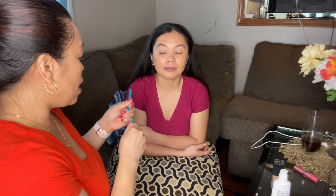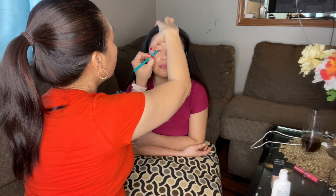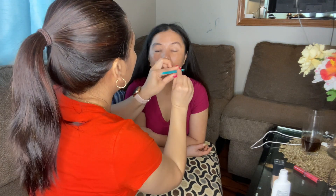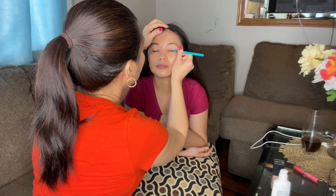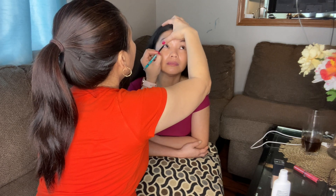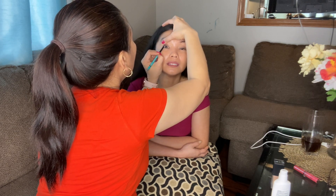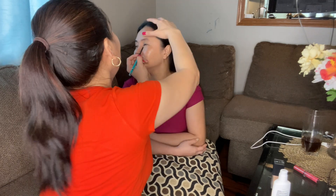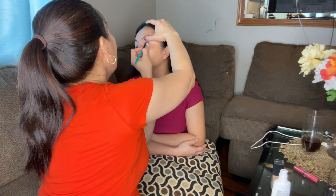I'm just going to even it out so it doesn't look smudgy. Just even it out. I'm going to use this one — put it here at the VF, like here. Just to open up the beautiful eyes.